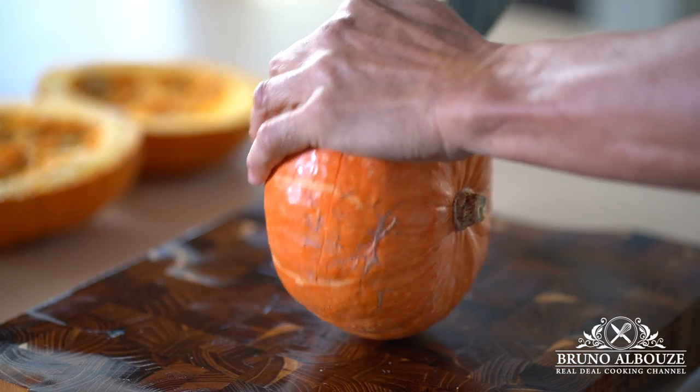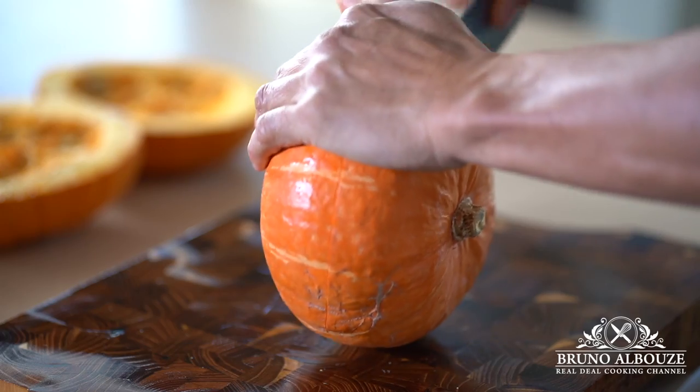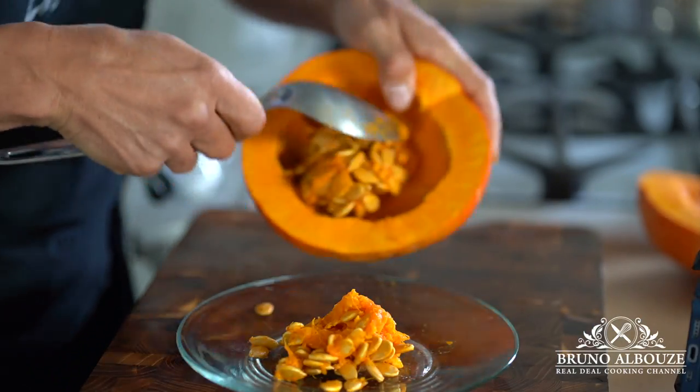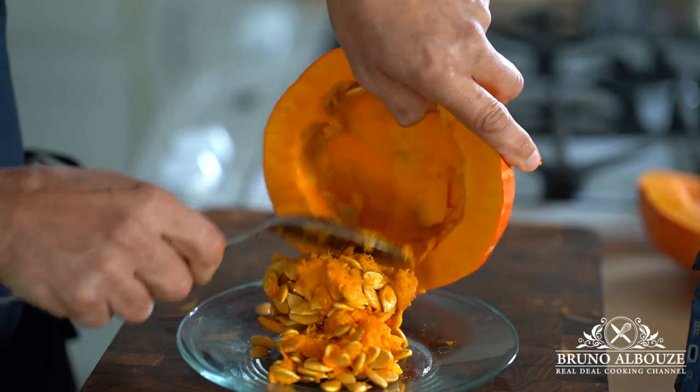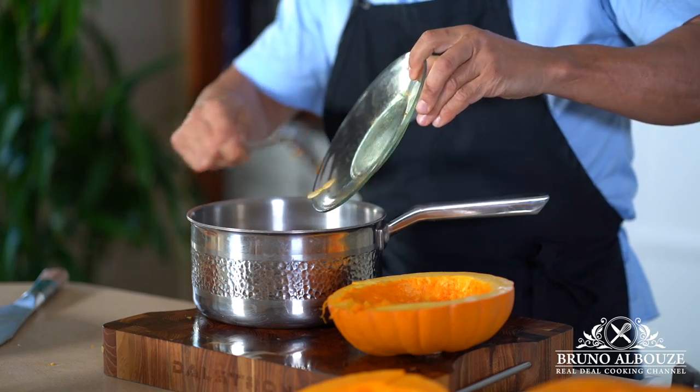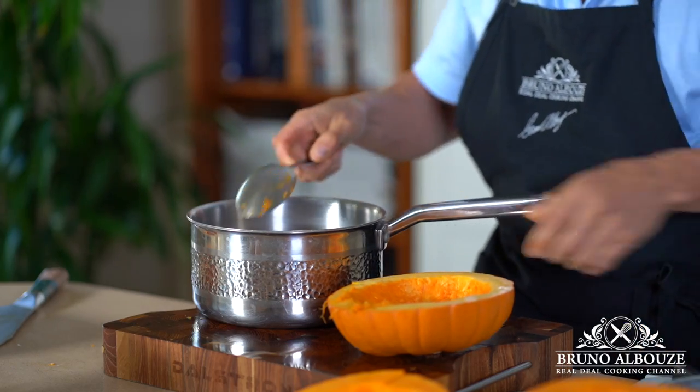First, you want to clean out your pumpkins using wet paper towels. Then cut in half, scrape out the seeds and the fibrous parts, and save this caviar for the stock. You'll see why the addition of an excellent pumpkin stock is a game changer.